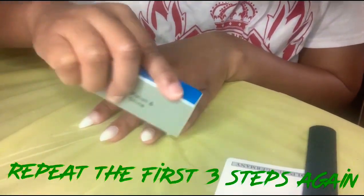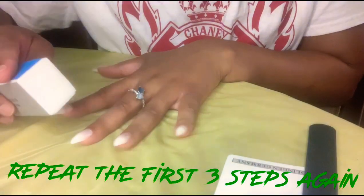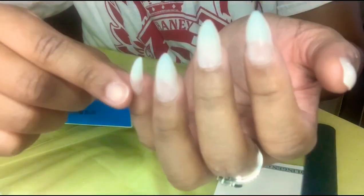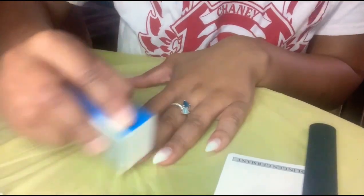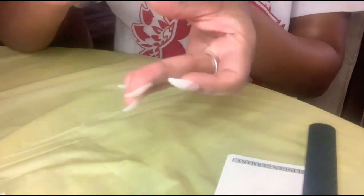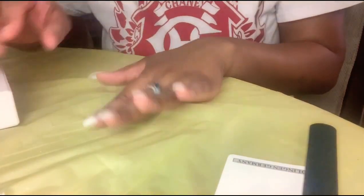Now I'm going to take my buffer and repeat the first three steps again. This is so important because this is how you make the nails look natural. You cannot miss any of these steps.